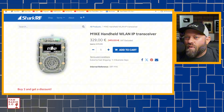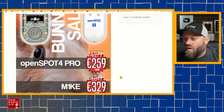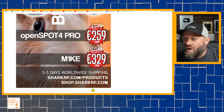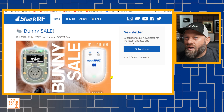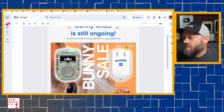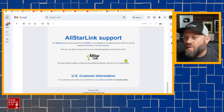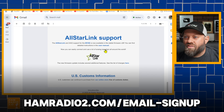This is the website here. At the time of this recording they're actually running an Easter sale on the mic and on the OpenSpot 4 Pro — 20 euros off the OpenSpot 4 and 20 euros off the mic. One to three day shipping worldwide. The email I got from them this morning says it goes until April 21st. I'll share this on a shopping video — go sign up on my email list at hamradio2.com/email-sign-up.